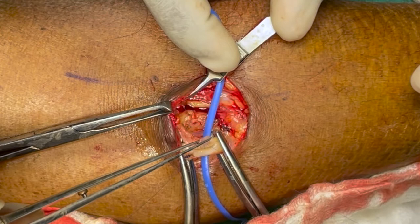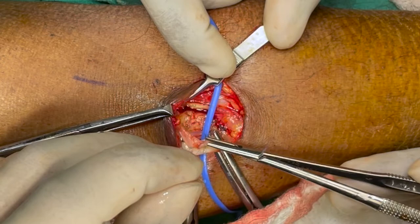Here I am using a loupe with 4x magnification, and what you are watching is recorded with an external camera.